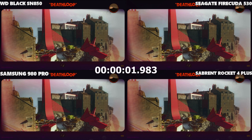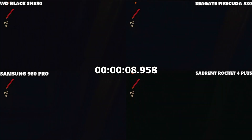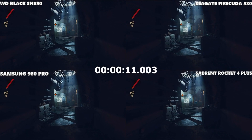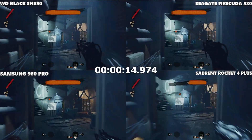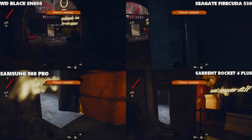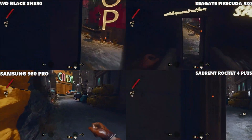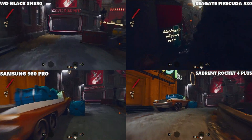Deathloop — a nice quick PS5 loading title. We're going straight into the in-game world from the title screen. It looked like the WD Black closely followed by the Sabrent took the point. We'll confirm via frame-by-frame analysis, where we can go down to around a thousandth of a second, which should be enough to compare these SSDs.